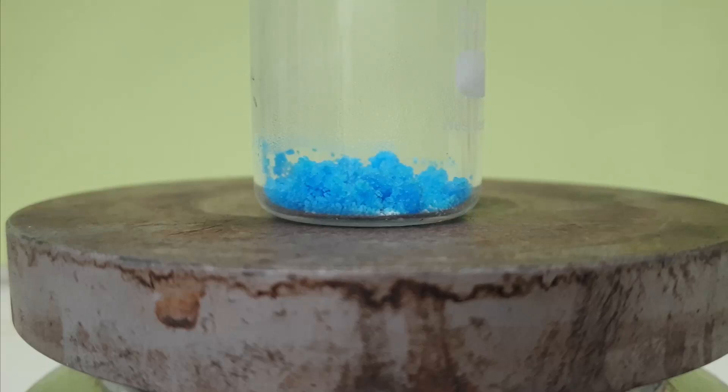Hi. This is the first video in a large series where we'll attempt to make a large copper compound collection in the end. In this video, I will focus on the synthesis of anhydrous copper chloride and sulfate.